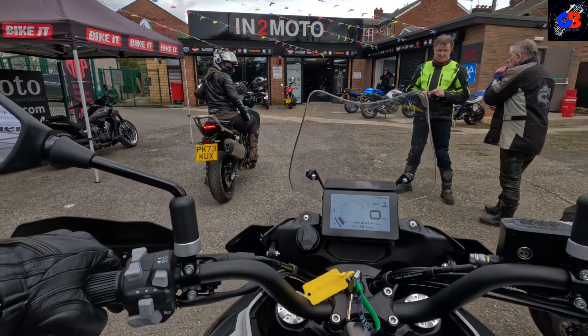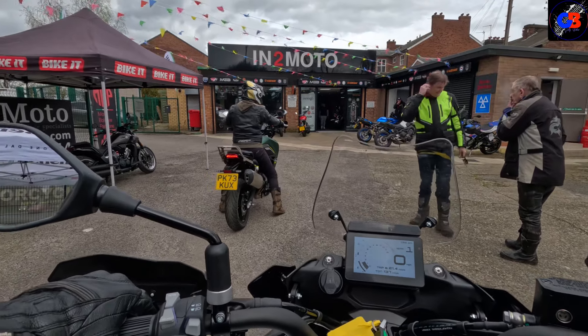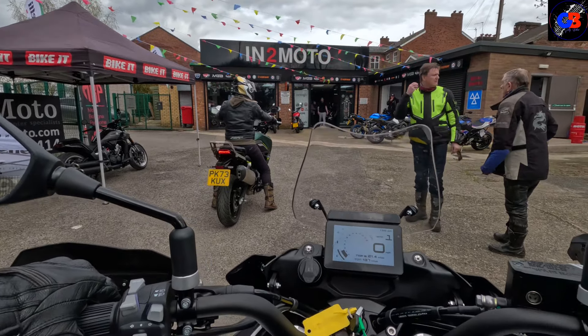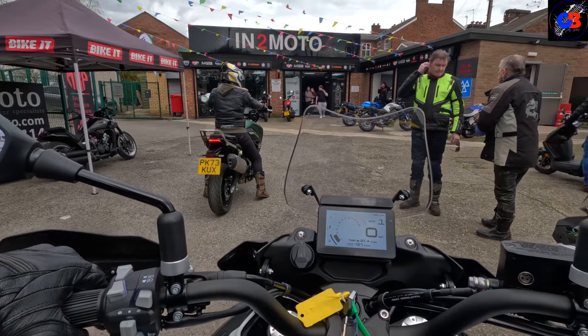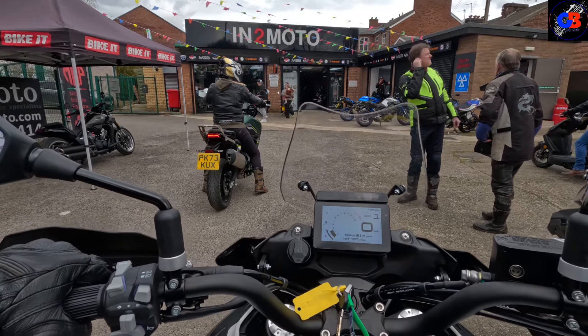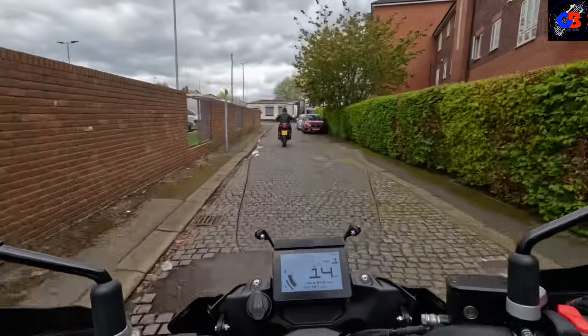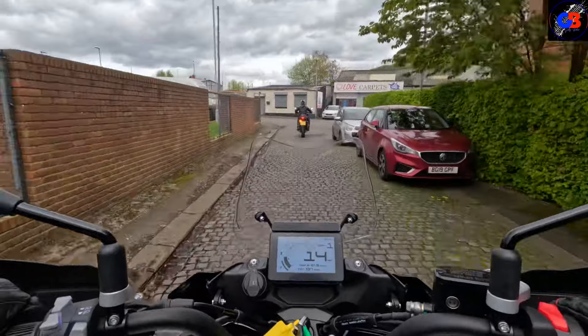Today I've got Sarah with me. We've got the 702s. I'm on the X, and currently Sarah's on the standard 702. We're going to go for a little ride, have a chat about them, and then we're going to swap. Then we'll see which one we would both pick.